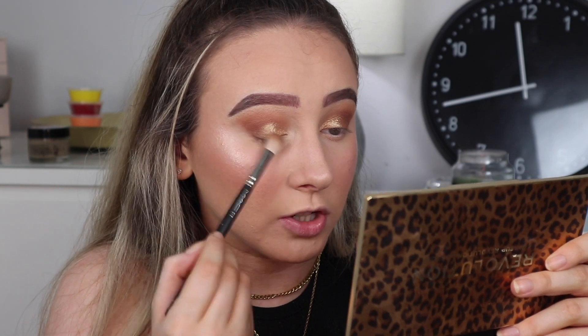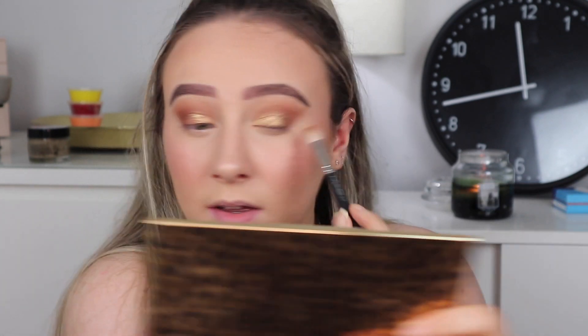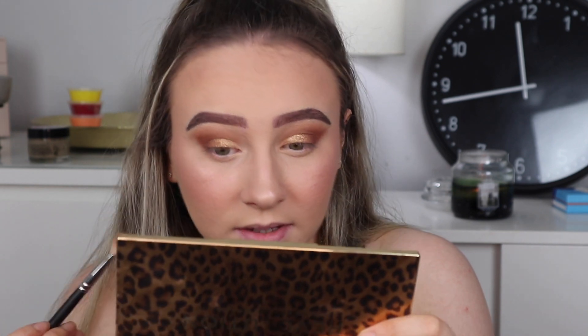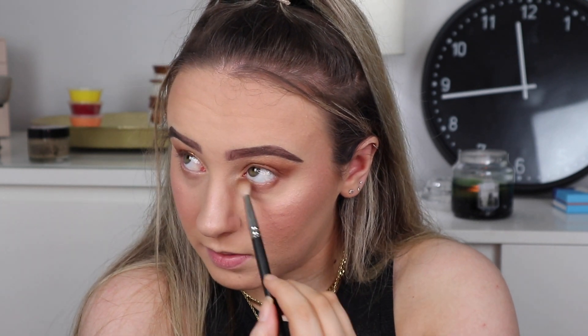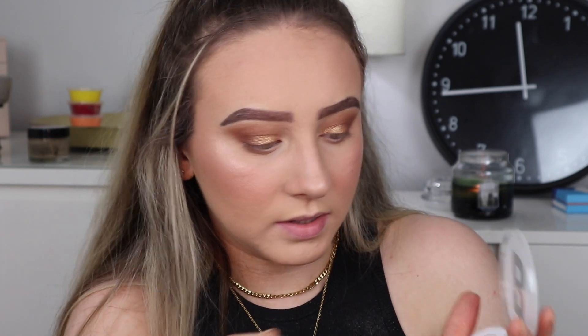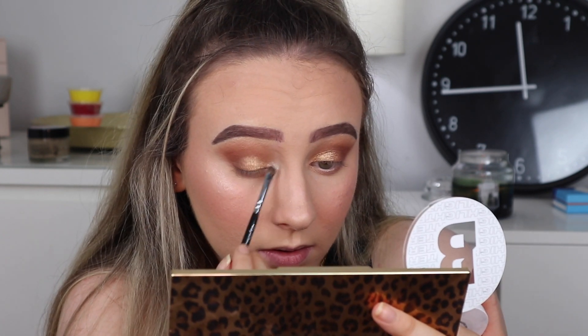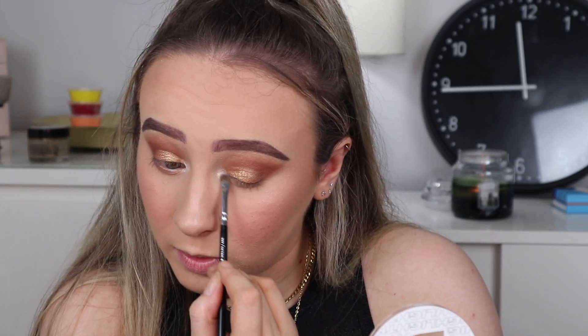I'm going to go back into that darkest shade — the purpley sort of one — and try and blend it in a little bit and go underneath as well. My eyes feel a bit setting-sprayed. I'm using a big fluffy brush for my under eyes. There's not really a really light colour for my inner corner from this palette, so I'm just going to take the highlighter with this detail shader brush and put it in my inner corner. That's definitely brightened it up so much more — that's so much prettier.